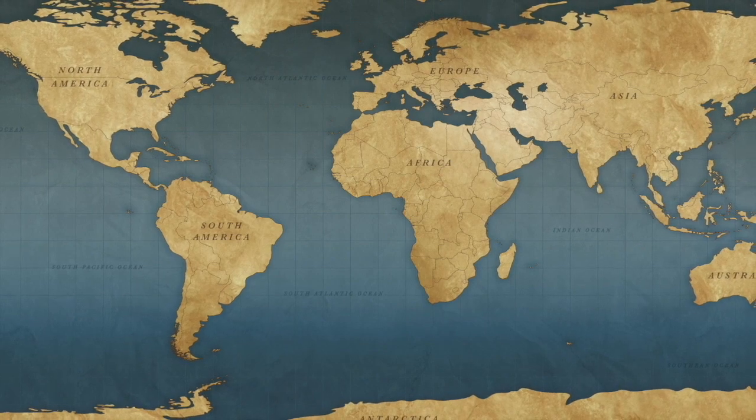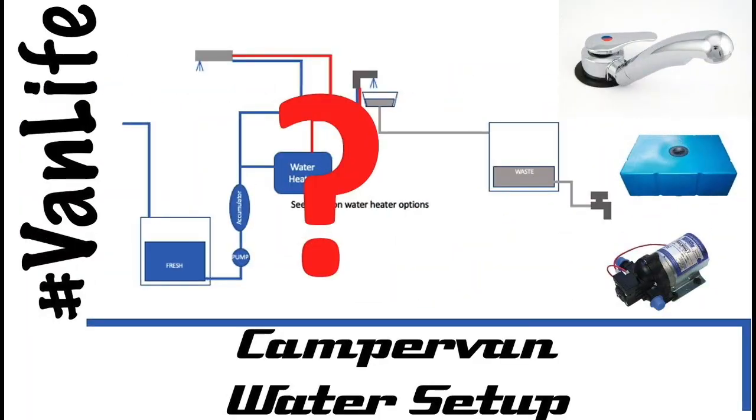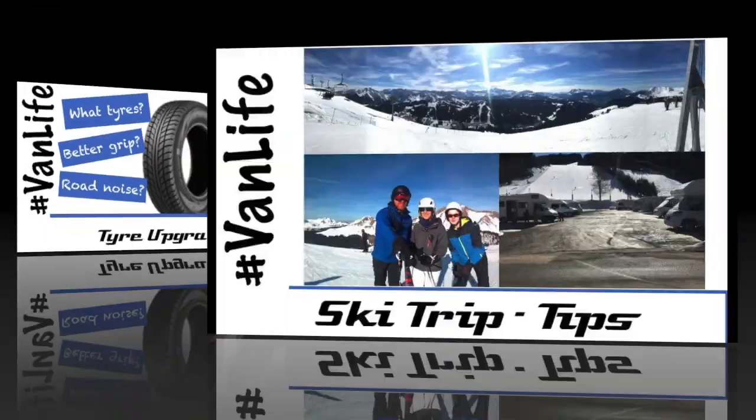Don't forget to check out our other videos on everything campervan and motorhome related, from solar to water, heating to gadgets, tires to trips.